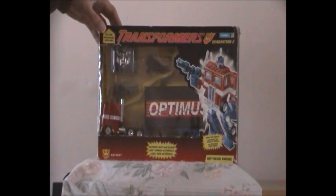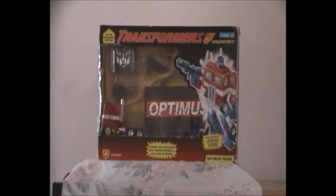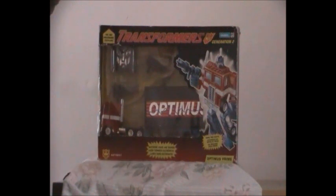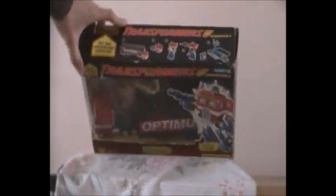When G1 Optimus Prime came out in 1984, he had a massive flap on the top. If I manage to keep an eye out for two G1 Optimus Prime originals from 1984 and 1985, I'll be sure to do a video review on it, some video slideshows, and I'll be taking some photos at some stage in the near future.